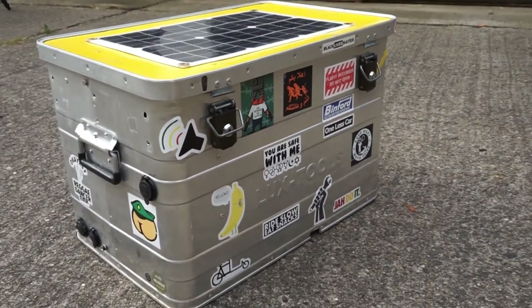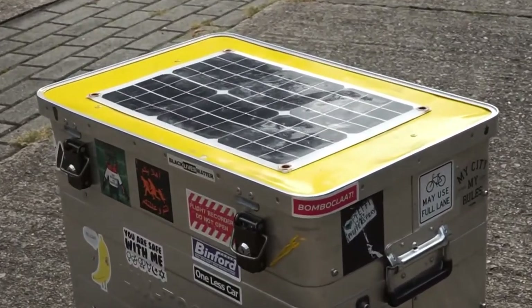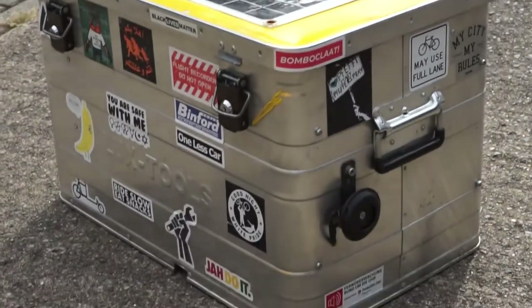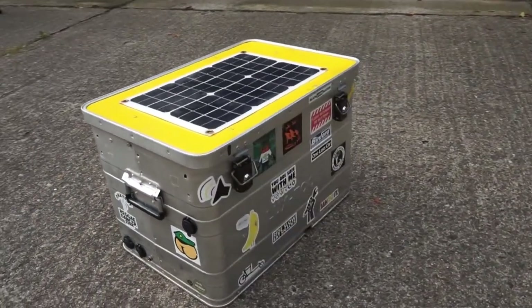This aluminum box is just a toolbox you can get at the hardware store for around 70 bucks. I built it up for my needs as a trunk. I always bring my camera gear with me and I also wanted the possibility to charge my phone - I navigate with it - and charge my camera batteries on the go. So I put inside the box a small solar charging system. You can see the solar panel on top of the box - it's a 20-watt solar panel.